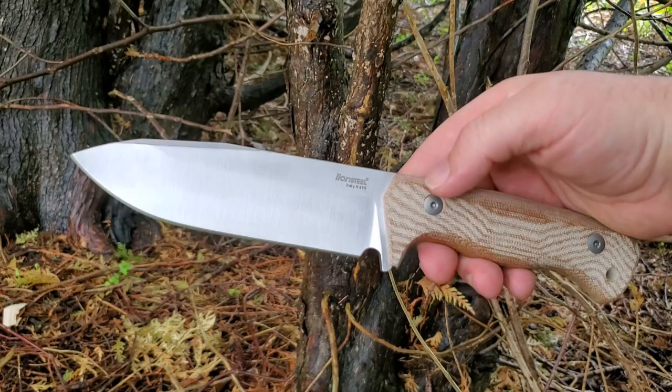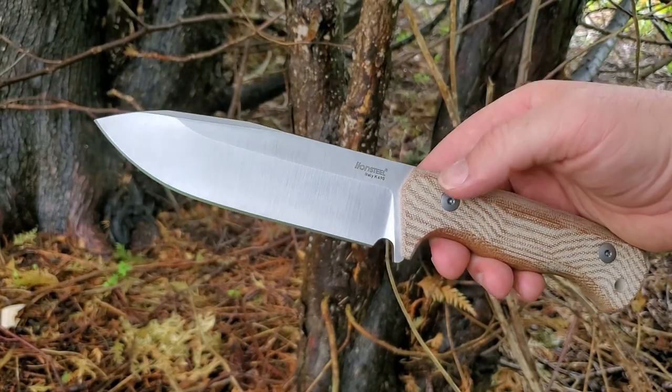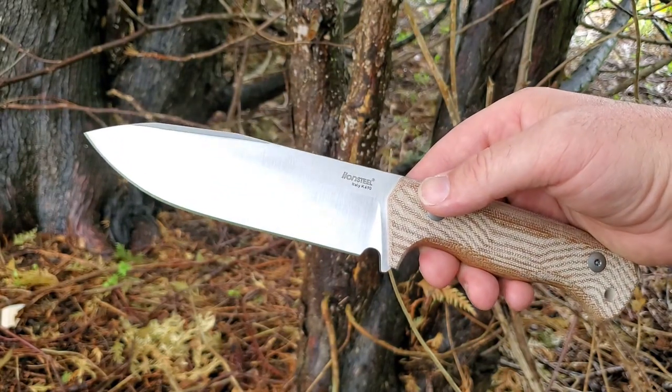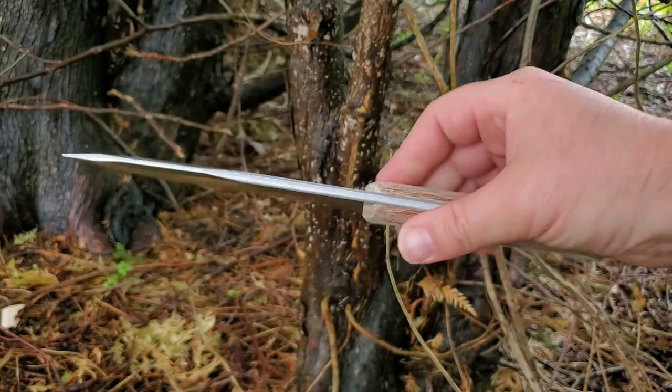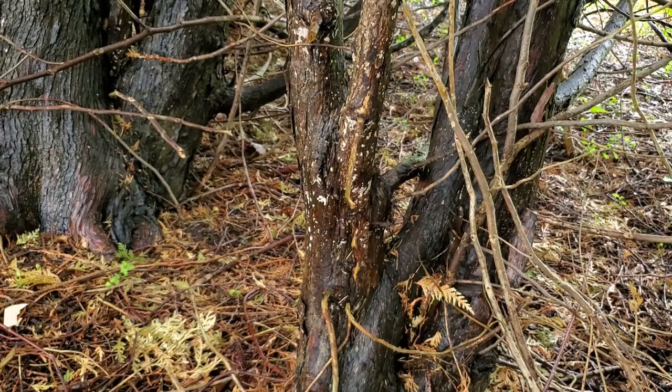Both of those uses are possible with that extended tang. I don't know the weight on this yet, but I'll come back to that in the full review where I'll also do more thorough testing.